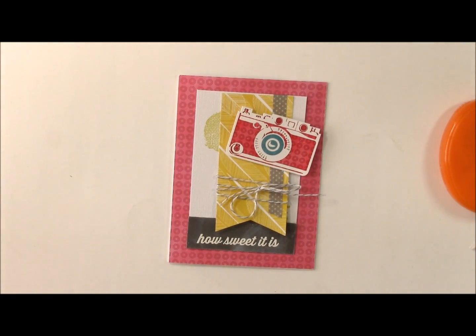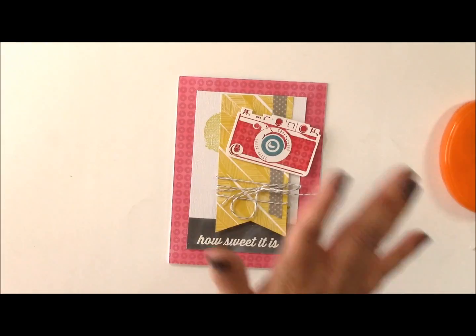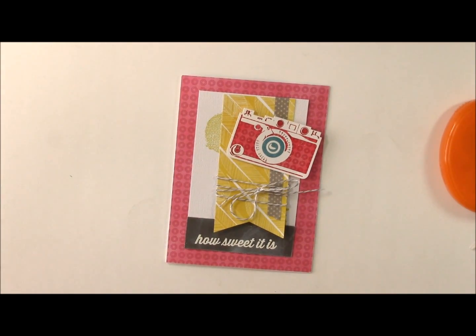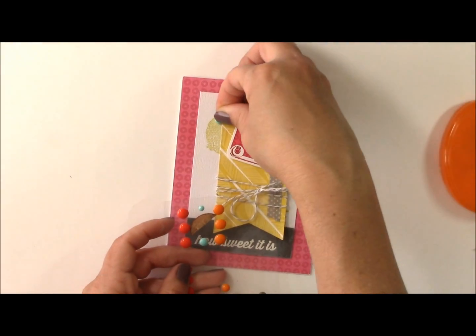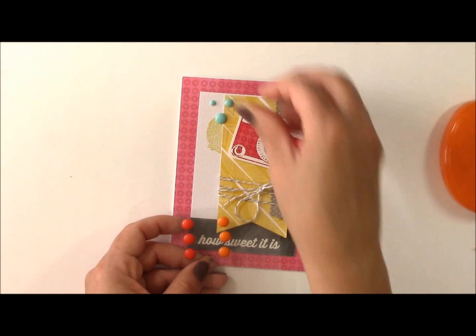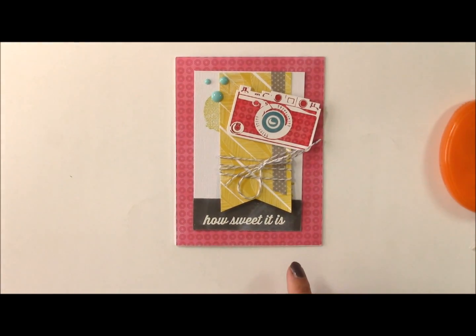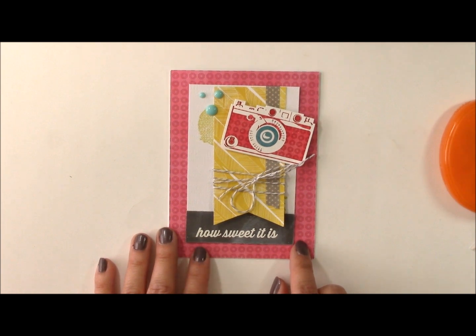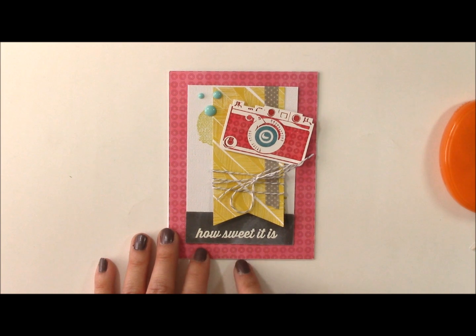So quick and simple card! You could also add some additional photo corners, enamel dots — you can do whatever you want to kind of dress it up. Using the same elements and some of the stamping techniques, we've created both a layout and a card. Thank you for joining me for today's Seeing Double video. Be sure to visit the website so you can find all of the products used in this video.